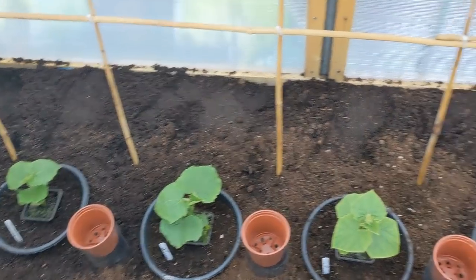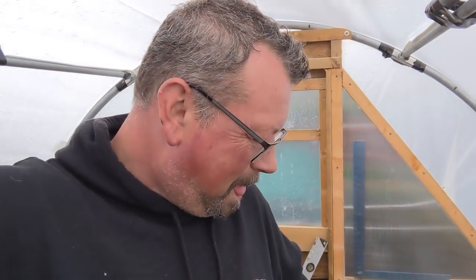We've got seven cucumber plants. If it runs to form, last year and the year before we were getting between 25 and 30 cucumbers of good size — 14 to 18 inches — from each plant. We were beset by spider mites last year, and this year I've got a remedy for the spider mites, so hopefully that's not going to happen. You're looking at over 200 cucumbers there, hopefully, from those plants. Fingers crossed.